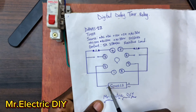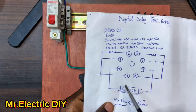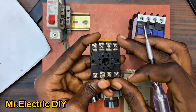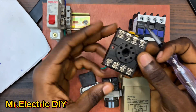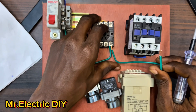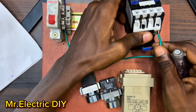Number two is the neutral and number seven is the live. I'll connect the neutral to number two on the socket. The socket has numbers on both sides, so you must look at the number before connecting any cable - if you don't look at the number you might connect the cable to the wrong terminal. Because I also want to connect a neutral to the contactor A2, I will loop the neutral from the socket to the A2 on the contactor and connect it there.